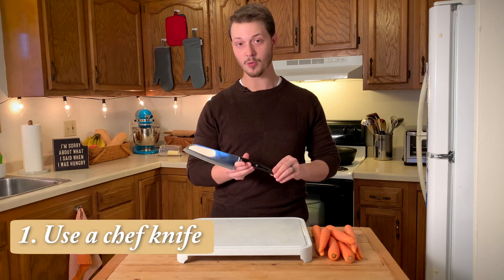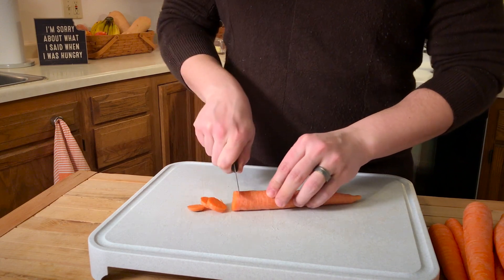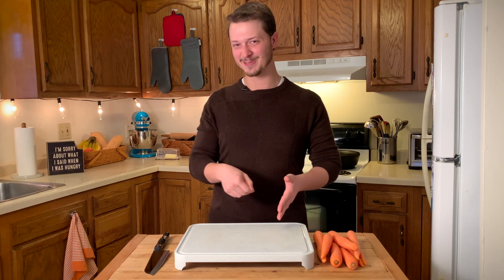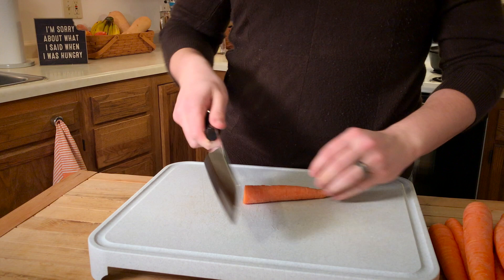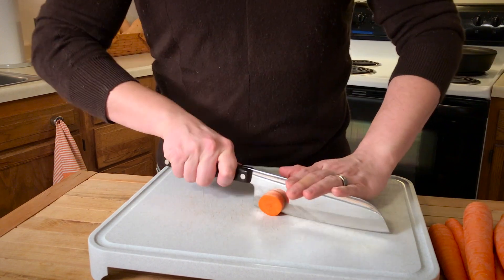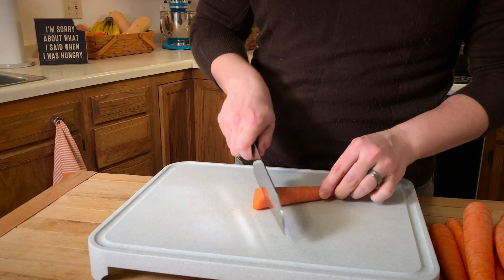Tip number one is to use a high-quality chef knife. Carrots are tough, so using a small knife just won't cut it. A large chef knife is really the only way to quickly and effectively cut carrots, because a large knife allows you to get more power into each cut, and a sharp knife ensures that you're not going to work harder than you have to.